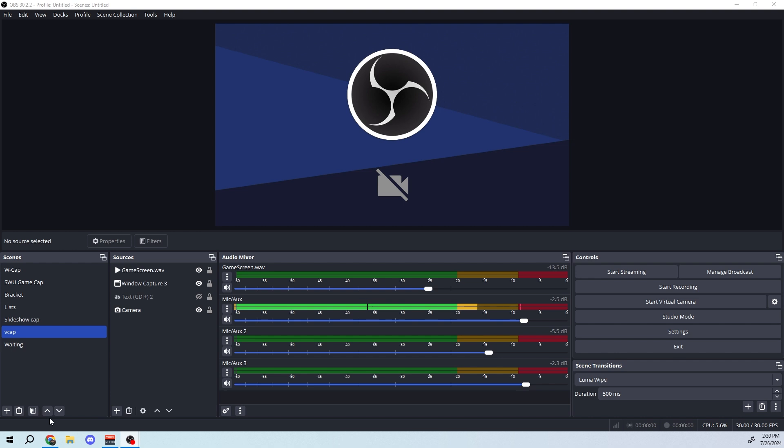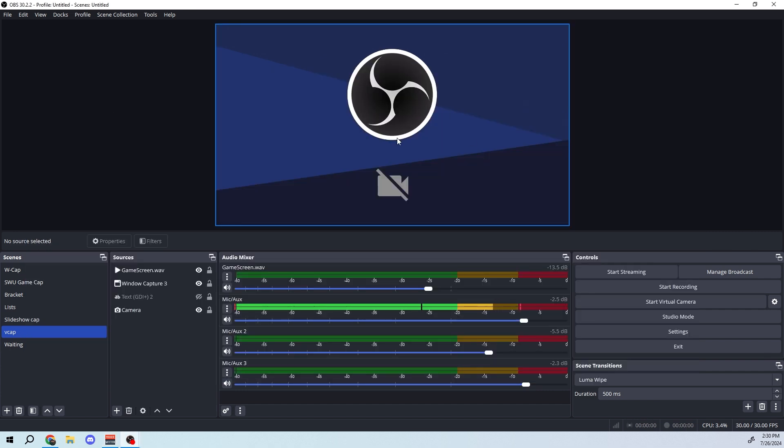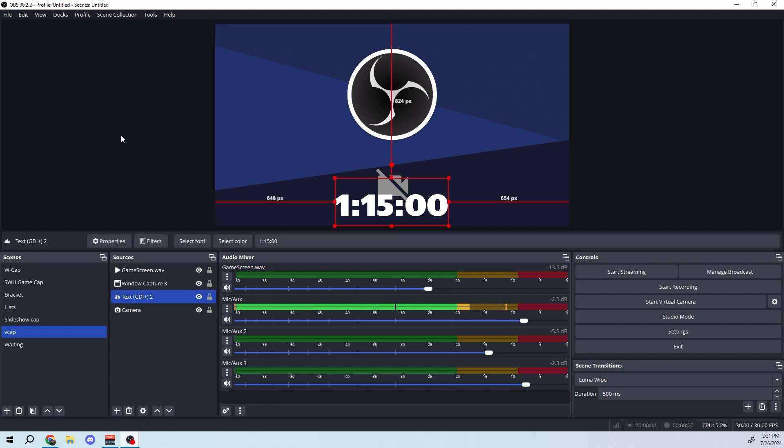Now for the software side — I use two pieces of software: OBS and VoiceMeeter. VoiceMeeter handles all the audio and is more complicated but not strictly necessary. I'll assume you're familiar with OBS since basically everyone doing live streaming is; if not, find some tutorials online. The two main OBS sources I use are VCap (video capture) and the waiting screen.